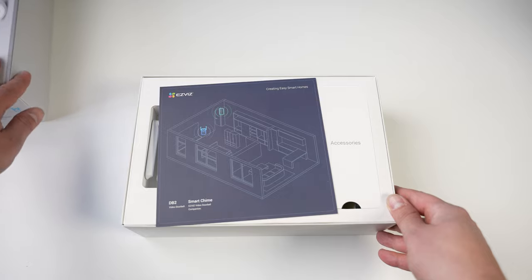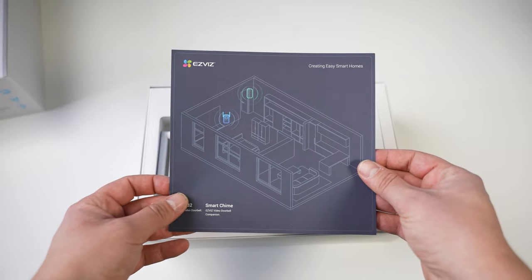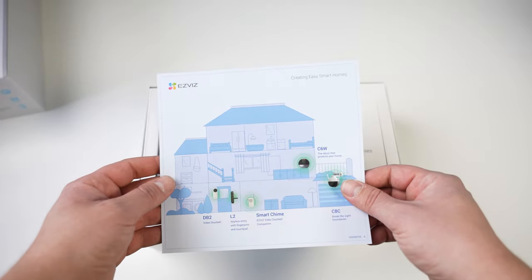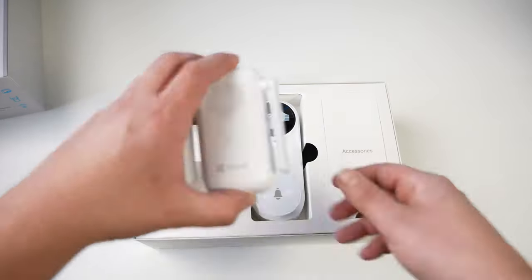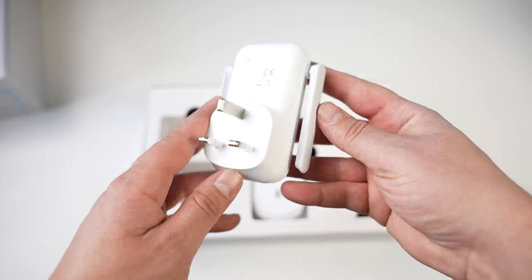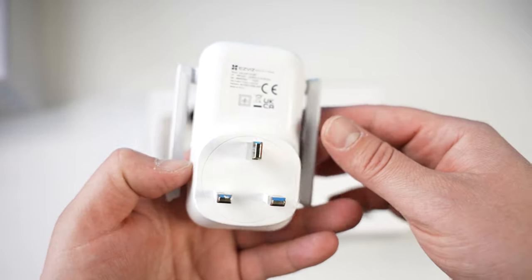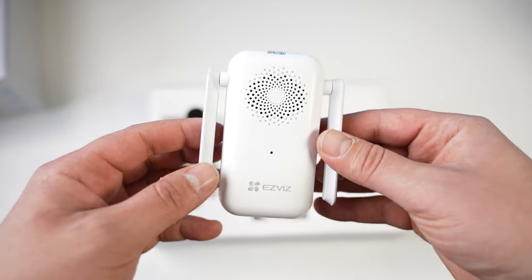First of all we're going to go through the unboxing. Opening it up, we get an illustration of how to set it up as well as showing their other products. Next up in the box we've got the wireless electronic chime, which plugs in and connects to the doorbell outside. It's got a micro SD card slot if you want to record to that, and we've also got the cloud service to store recordings. This is also the chime — it's going to play the noise when someone rings the bell.